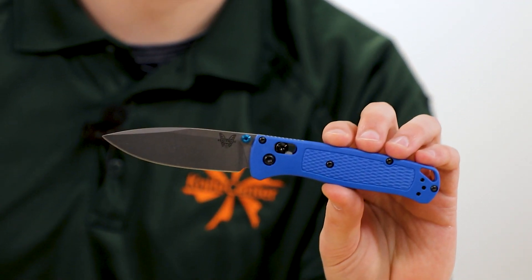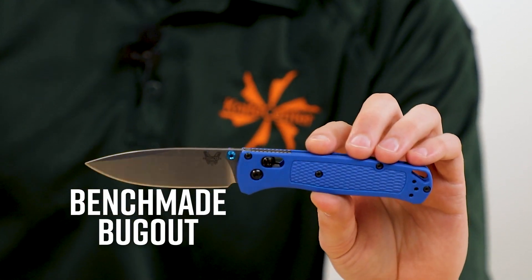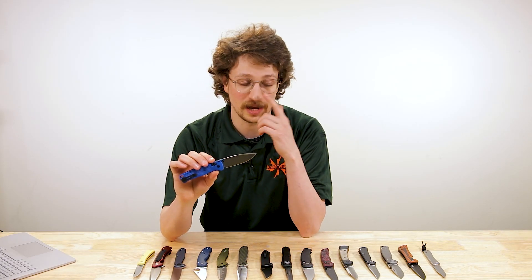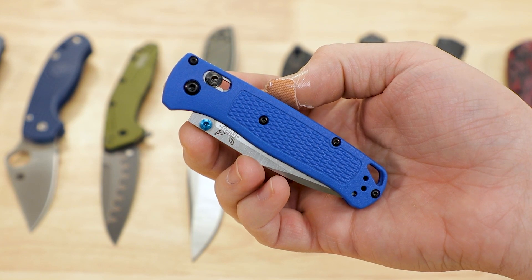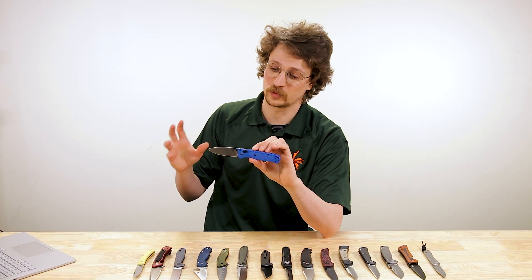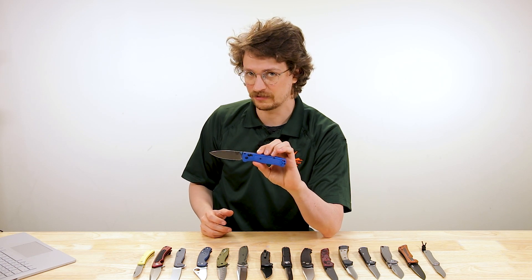As I started to think about knives to pull together to fit this theme, one knife came to mind straight away, and that's the Benchmade Bugout. I pulled the original here. There are many variants now at this point, some with upgraded blade steels including CPM 20CV and S90V. This, however, was the first one to hit the market with S30V blade steel and FRN handles. This knife is $144 at the moment, and to me, it really crystallized exactly what it means to be an excellent EDC knife these days.